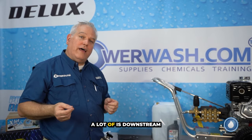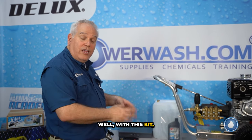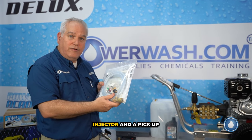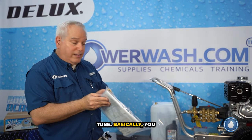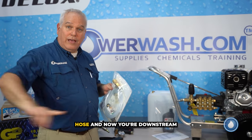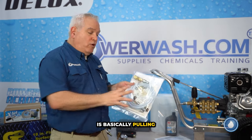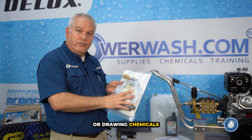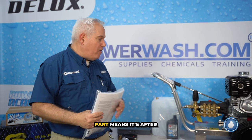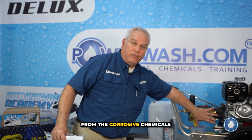One term you're going to hear a lot is downstream injecting and soft washing. With this kit, you can do that — it comes with a downstream injector and a pickup tube. You attach this at the pump head and then attach your hose, and now you're downstream injecting. Downstream injecting is basically drawing chemicals into your stream so you're not just shooting water. The downstream part means it's after your pump, so the heart of your machine is protected from the corrosive chemicals.